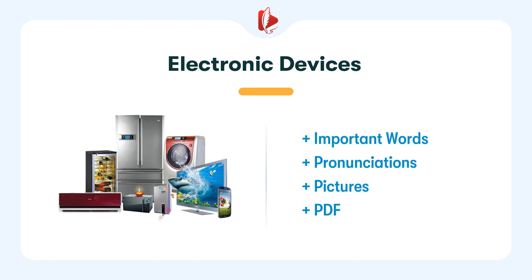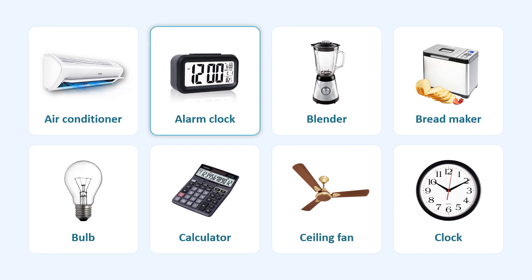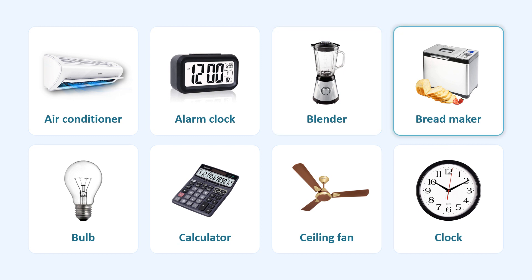Electronic Devices. Air Conditioner. Alarm Clock. Blender. Bread Maker.